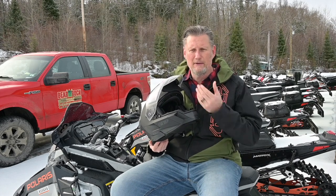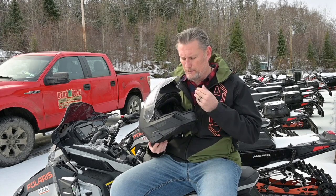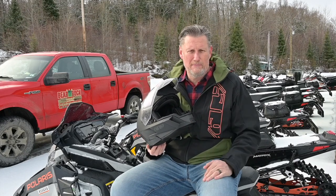But once you get the helmet on, it feels great. It's really snug in the cheeks, but as a brand new helmet is, that'll get better with time.